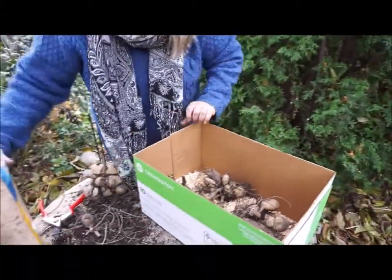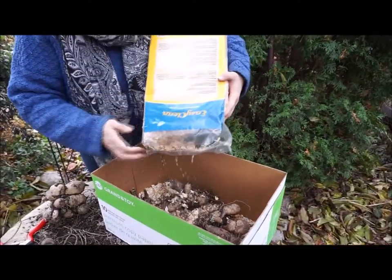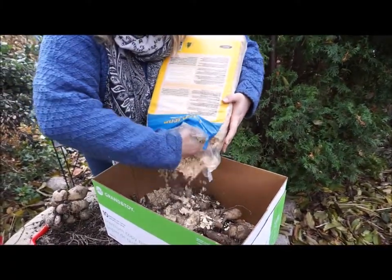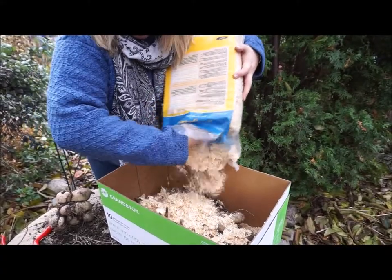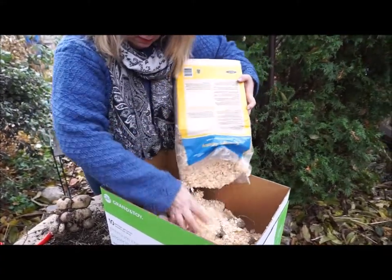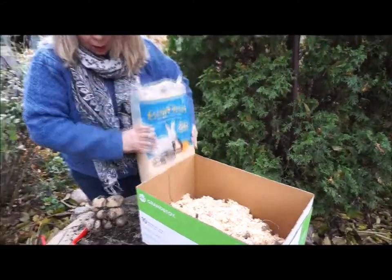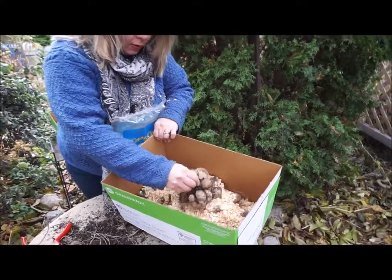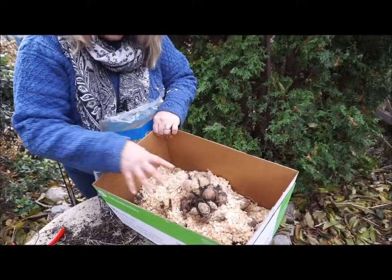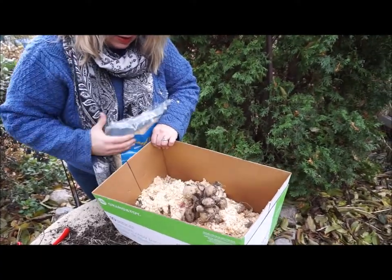Now I'm going to add just a bit more of the bedding material. With the bedding material there, I can set more tubers in on top because they're not going to be directly on top of another tuber — there's insulation of the bedding material in between.